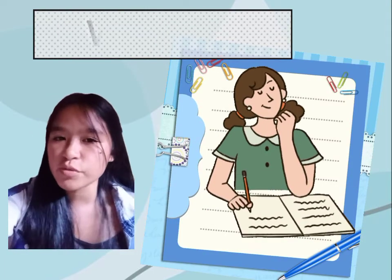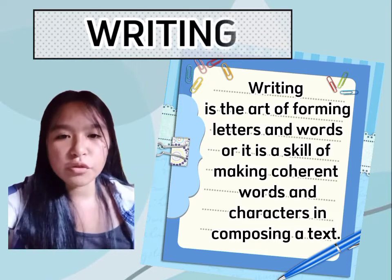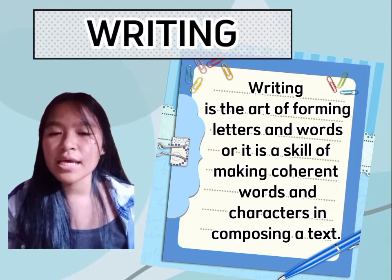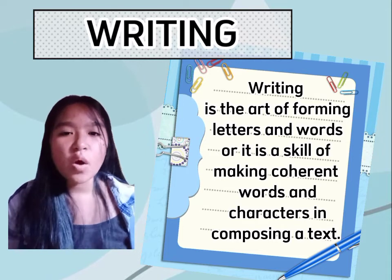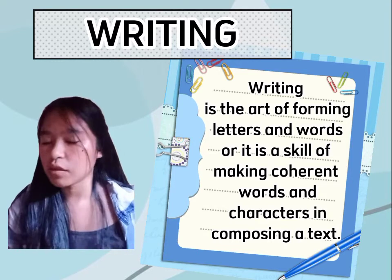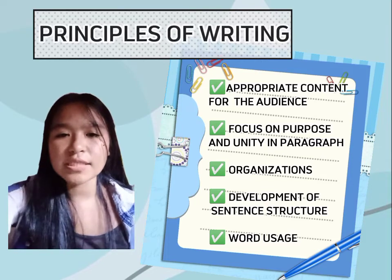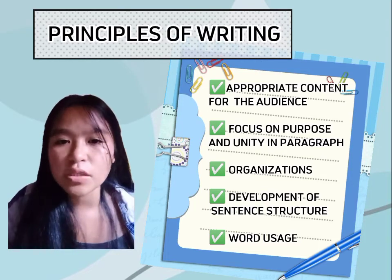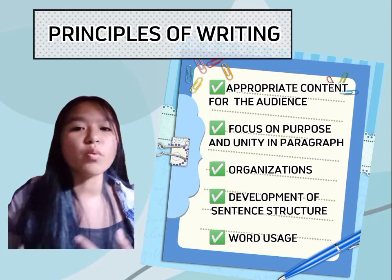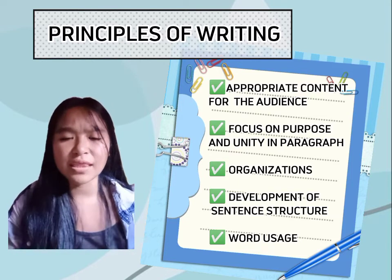Now for the highlight of this report — the writing skill. Writing is the art of forming letters and words, or the skill of making coherent words and characters in composing a text. Since our topic is about the lesson plan for writing, we need to practice our writing skill in order to develop and improve ourselves to become better communicators. There are five principles of writing. The first is appropriate content for the audience. The first thing to do is to know your audience, which helps you make decisions about what information to include, how to arrange that information, and what kind of supporting details will be necessary for the reader to understand what you are presenting.